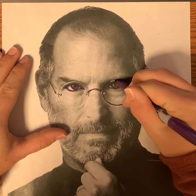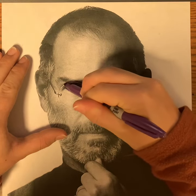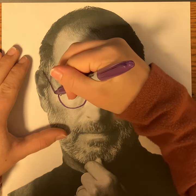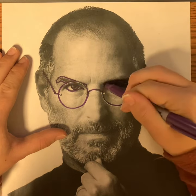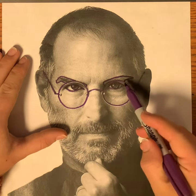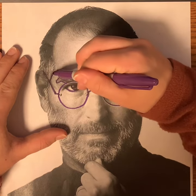He has glasses, so I'm going to outline where his glasses are. His eyebrows — I'm going to box those in. I can't really see what's going on over here, so I'm just kind of guessing, and that is totally fine to guess.